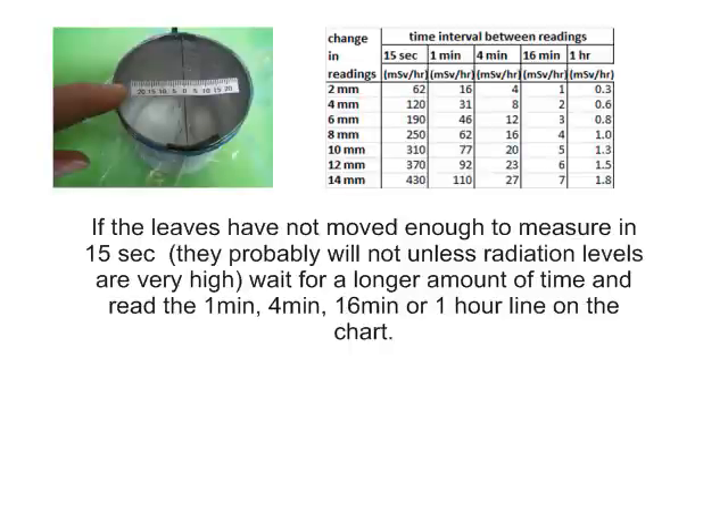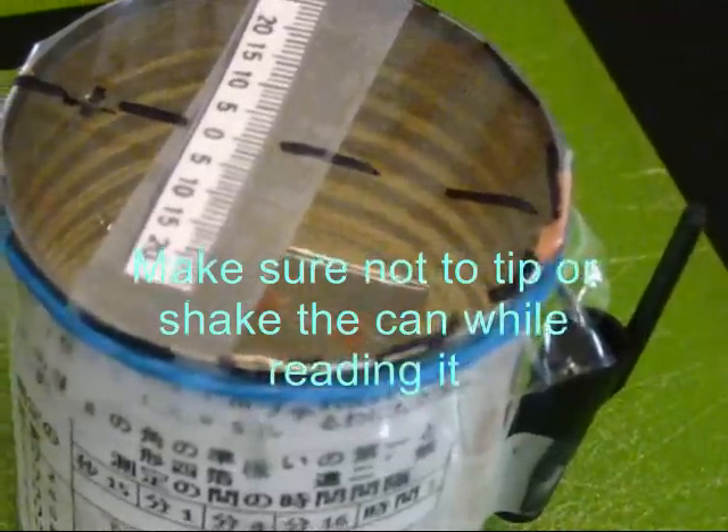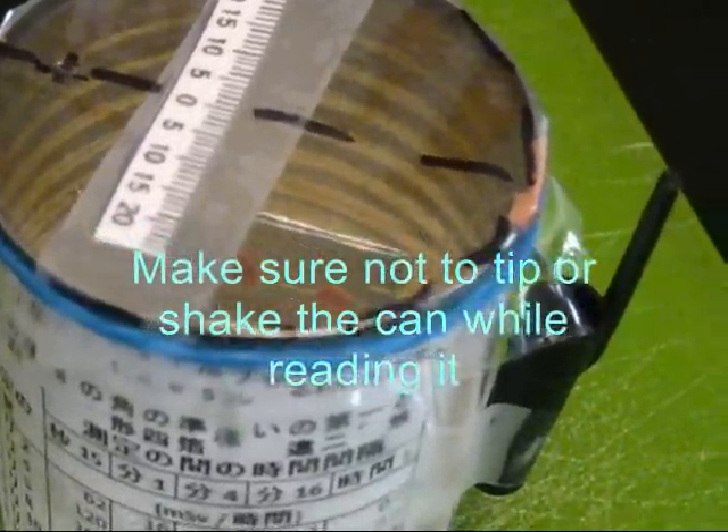If the leaves have not moved enough to measure in 15 seconds, they probably will not unless the radiation levels are very high. Wait for a longer amount of time and read the 1 minute, 4 minute, 16 minute, or 1 hour line on the chart. Make sure not to tip or shake the can while reading it.